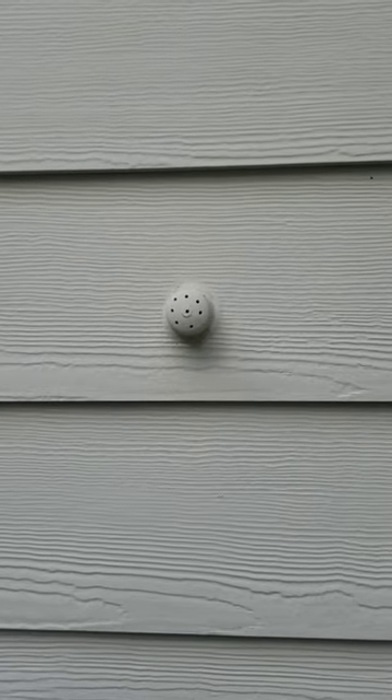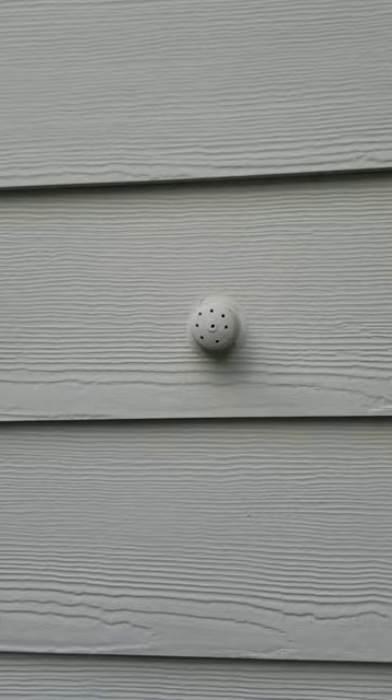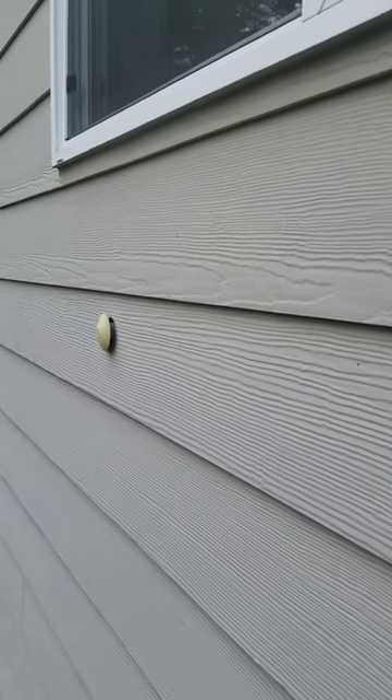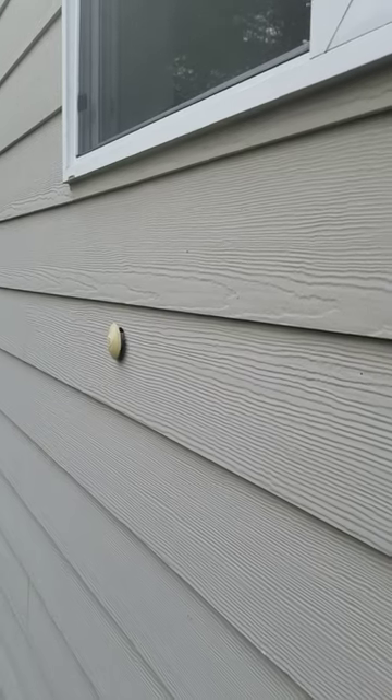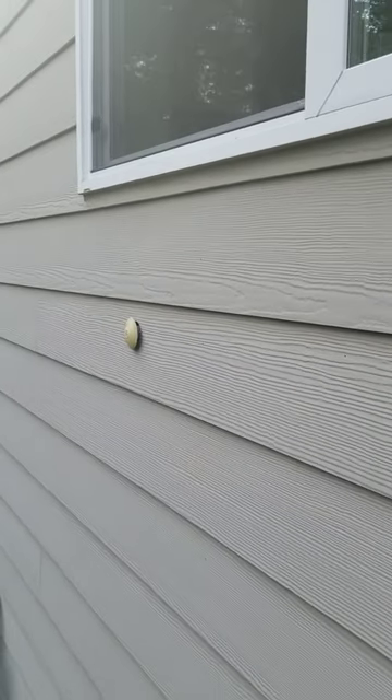If the client is with us while looking at it, we want to point out what they are and let them know to try to keep those holes open. And of course that one's loose over there, so it would be good to have it caulked and sealed a little better to help keep water from getting behind it. Now you know what those are.